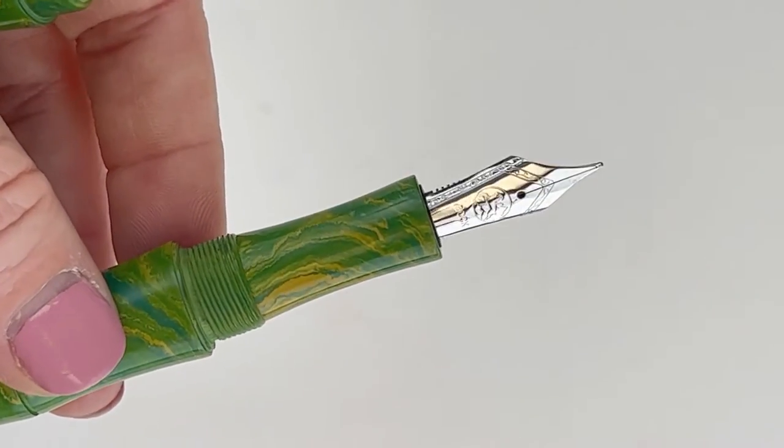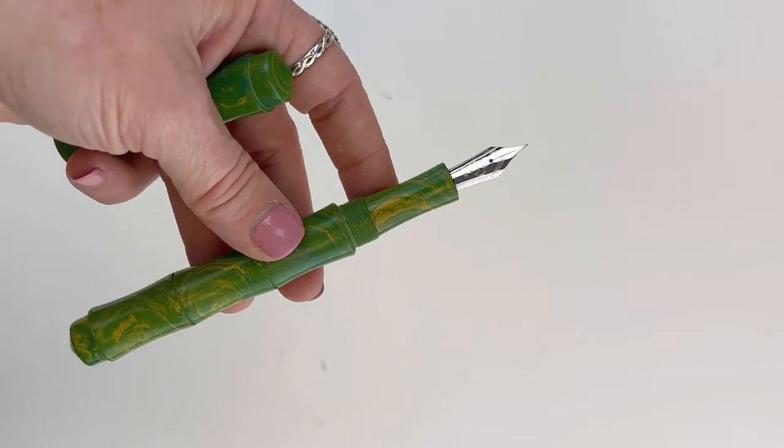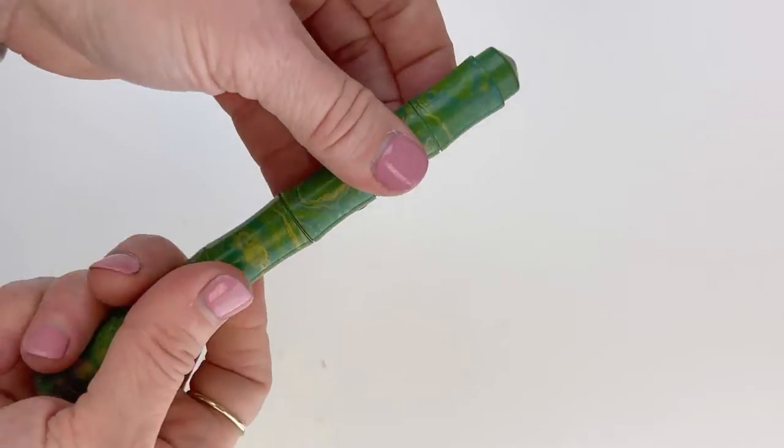Let's get a better look at this nib. How many of you love to look at the nibs? As I said, this is a stainless steel Bach nib. It's made in Germany, and Renga typically uses Bach nibs on their pens.